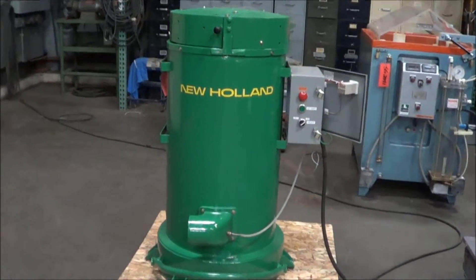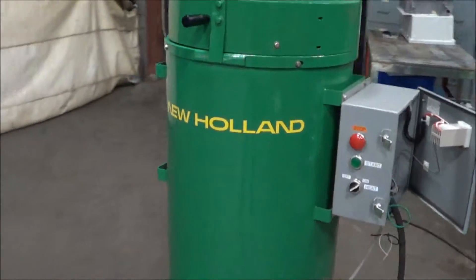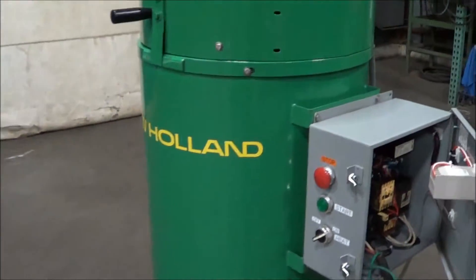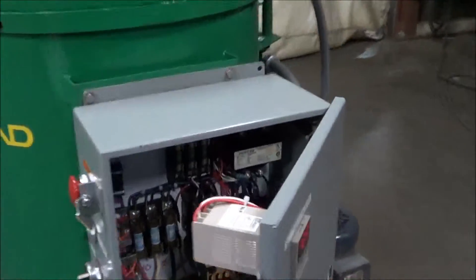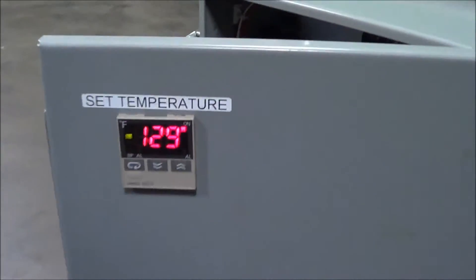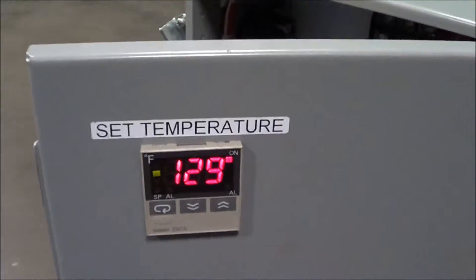Hello, you're looking at a New Holland spin dryer brought to you by Lanco. This is a K94 18 by 24 inch spin dryer. Currently have it hooked up to power and under operation. This unit has a heat control for a temperature set on it — right now it's running about 128 to 130 degrees, holding steady.